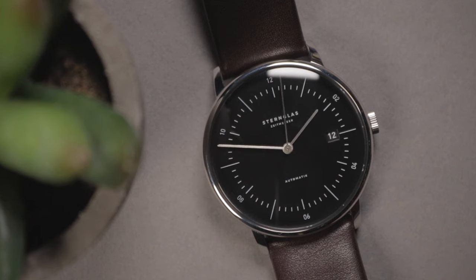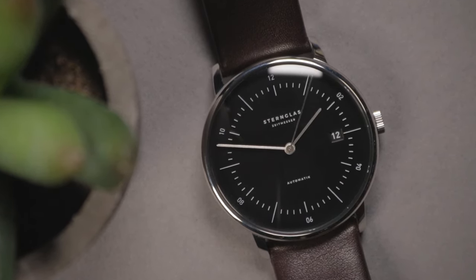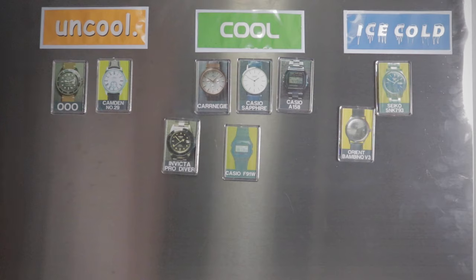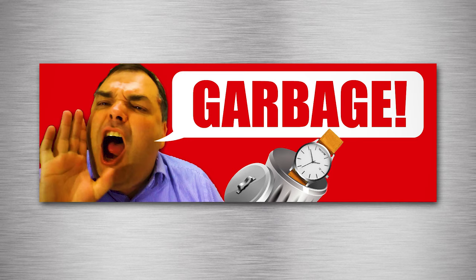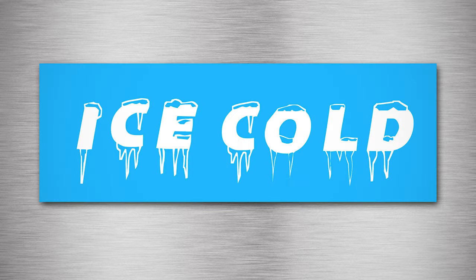Now, in the last episode, you guys voted on where we should place that Stern glass watch on the wall of watches. This one was very interesting because in the comments section it was a very mixed response — some people loved it, some people thought it was garbage. But in the vote in the iCard, everyone said it was cool. So overall, I'm gonna place this sort of low to mid cool. But where are we gonna place this Timex Fairfield 37 millimeter version? Is this watch low quality Chinese garbage, uncool, cool, or ice cold? Let me know your thoughts in the comment section down below, and you get the extra vote in the iCard right above me. If you wanna see more videos like this, consider supporting me on Patreon — I wanna keep this channel independent and as objective as possible. Thanks for watching, see you in the next one.